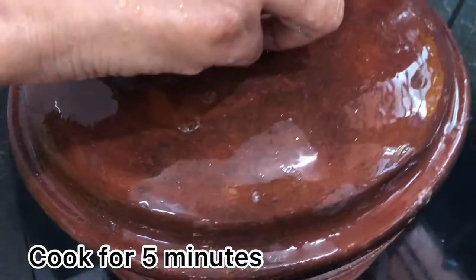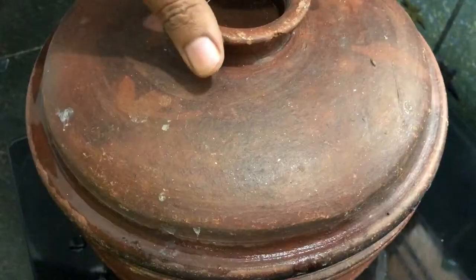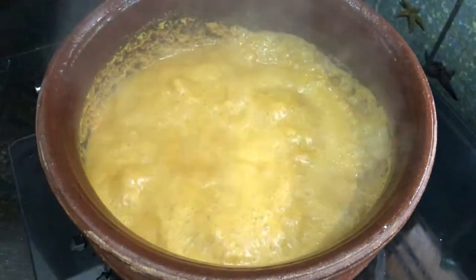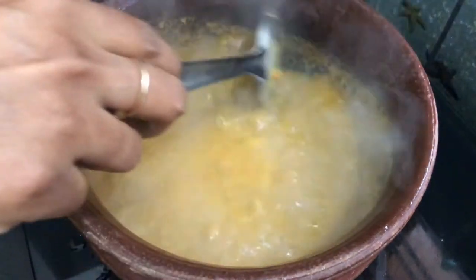Let's close the columbus and cook for 5 to 10 minutes. Now the columbus has a good taste. At this time, we can add the munga.